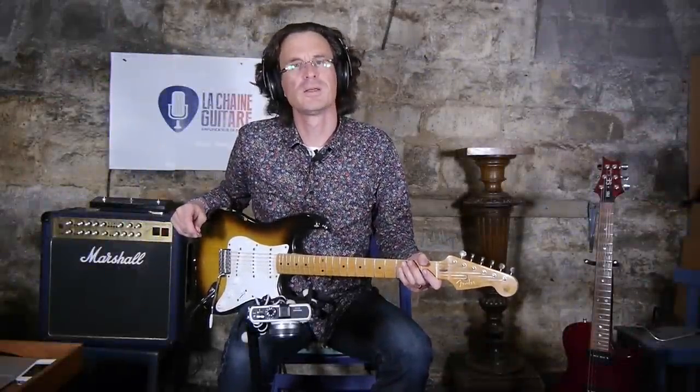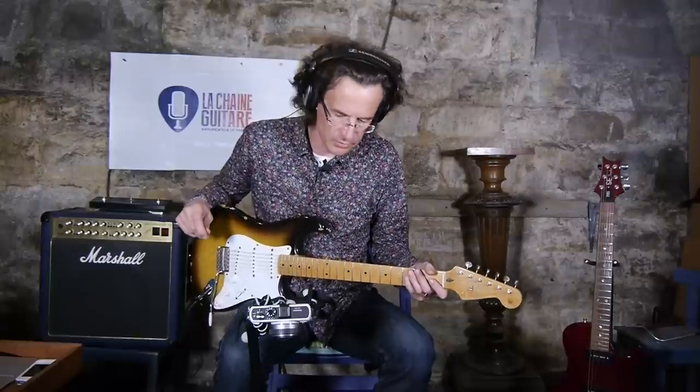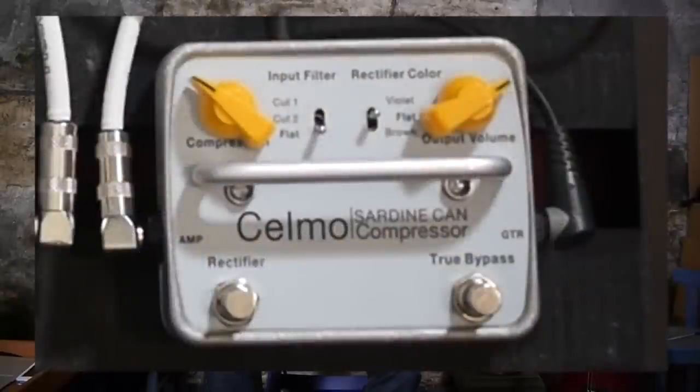Welcome to the guitar channel, my name is Pierre Jornel, and I am very happy to welcome you back for another review. Today we are going to test a wonderful pedal I got from Selmo, which is called the Sardine Can compressor.